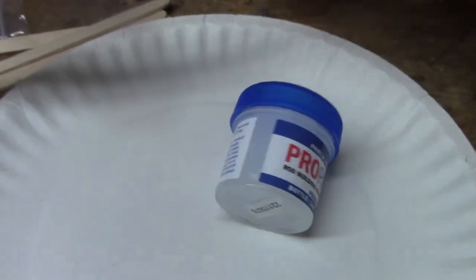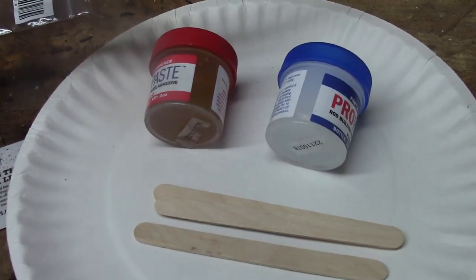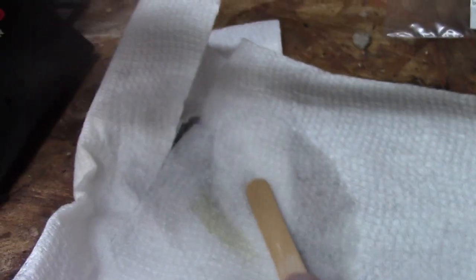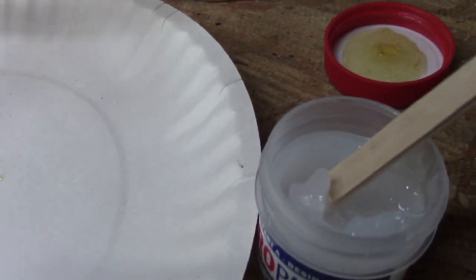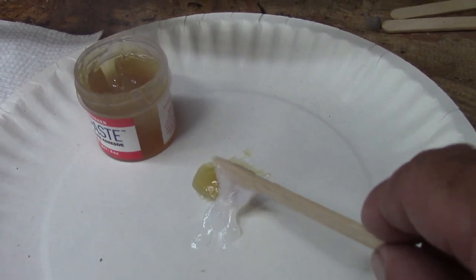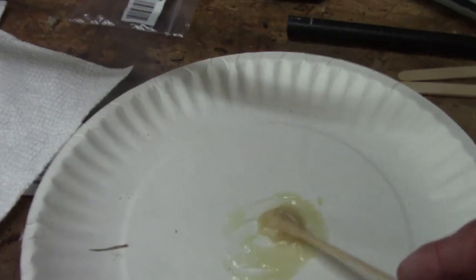I'm going to take my epoxy glues and my popsicle sticks and mix it 50-50, and then I'll start putting everything together. I'll clean that end of the popsicle stick off so I can hold it, flip it around, take a little dip out of here, get about 50-50. Then I'll mix it up. I got it mixed up where it's a pretty consistent color right now.